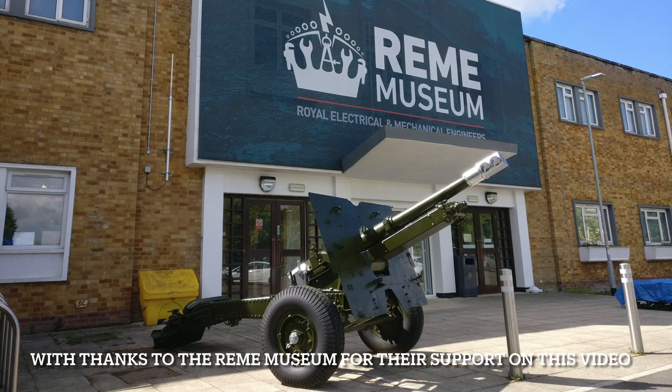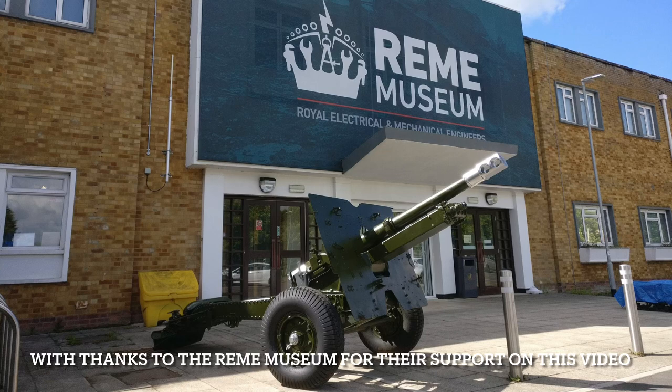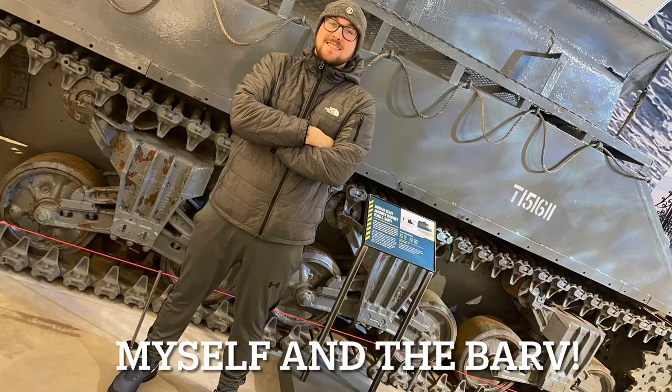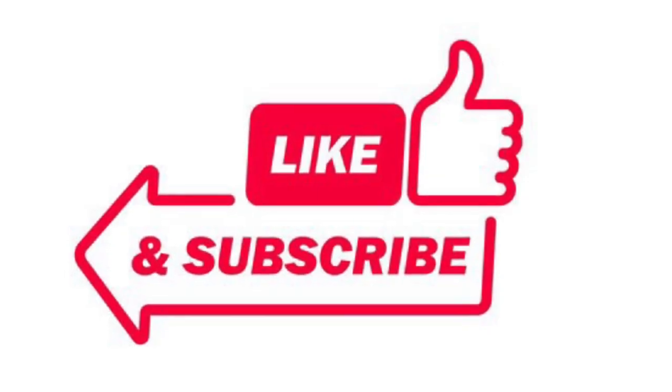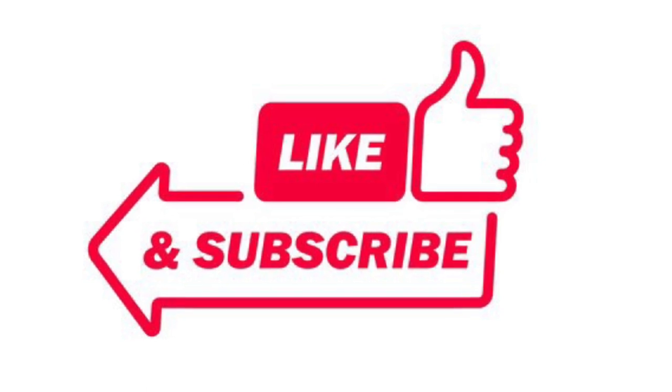There are believed to be six Sherman BARVs still in existence. One of these, which is a veteran of D-Day itself, is on show at the REME Museum in Lyneham in Wiltshire. It is on the site of the old officer's mess of the former RAF Lyneham, which is now MOD Lyneham, where the training of REME's next generations of soldiers, including the recovery mechanics, takes place. It's a museum well worth a visit, and they hold many artefacts which are unique to the museum and cannot be seen anywhere else in the world.